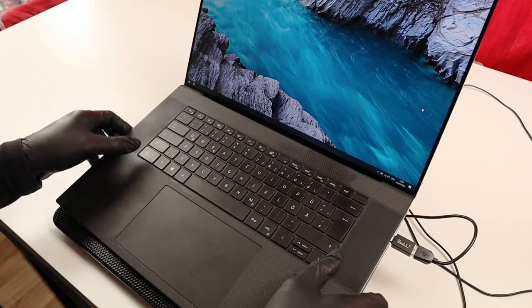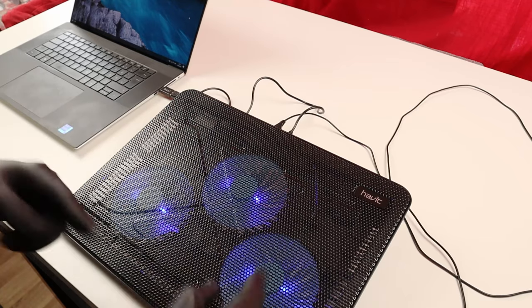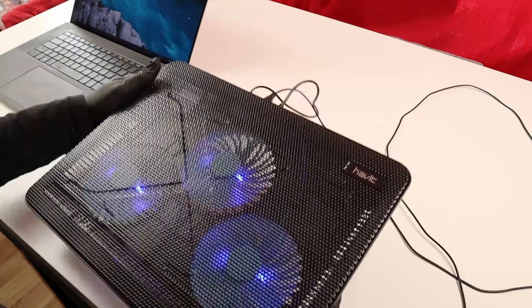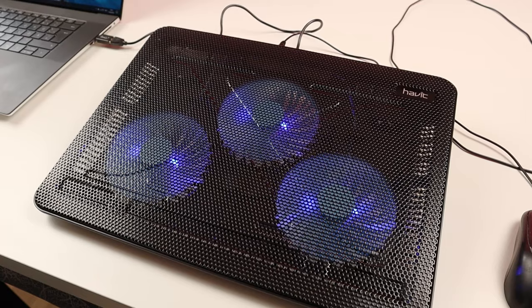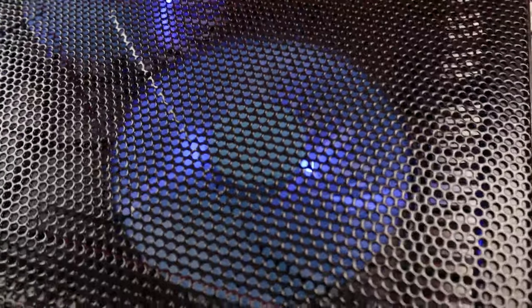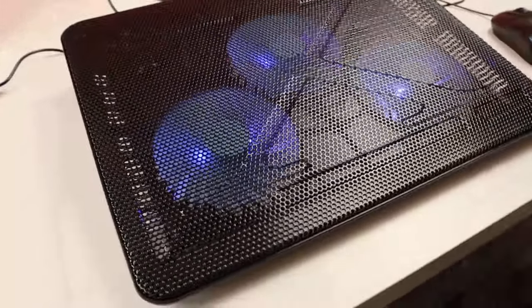What's also interesting about this cooling pad is that it's really silent. There is some noise from the rotating fans, of course, but it's not too loud — I wouldn't mind this small extra noise to cool down my laptop in hot weather. I'm going to get closer to the cooling pad so you can actually hear the fan noise. The nice blue color of the fans also gives it a nice touch.